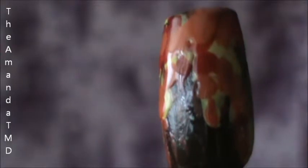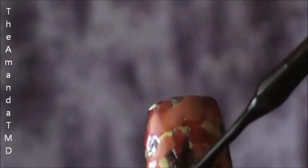Now once that it's dry, I'm going to go back with my brown and make some branches, just a little more visible. So we're going to go here, up here, make some little branches.